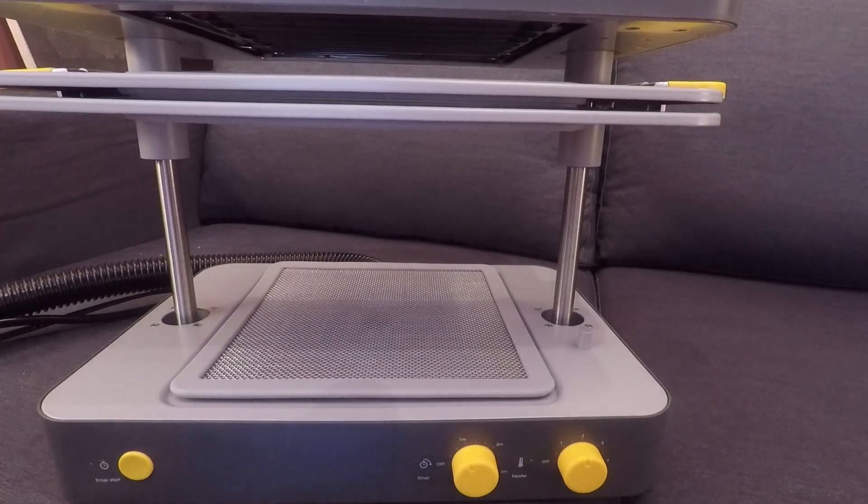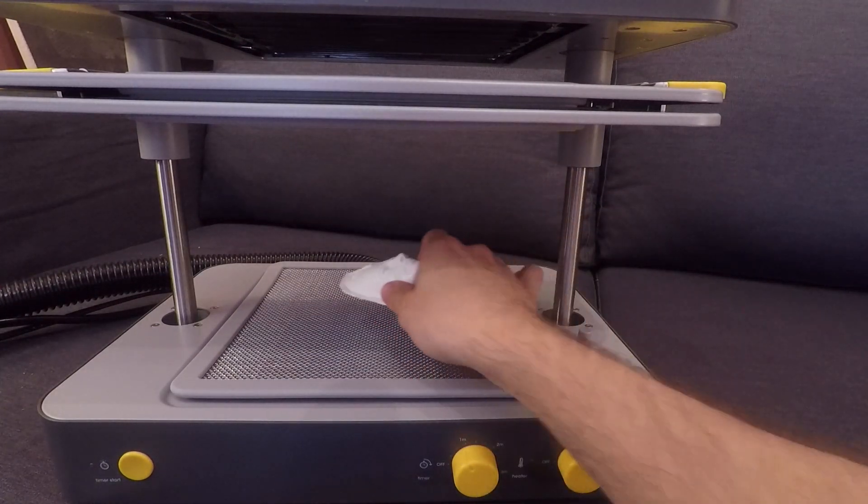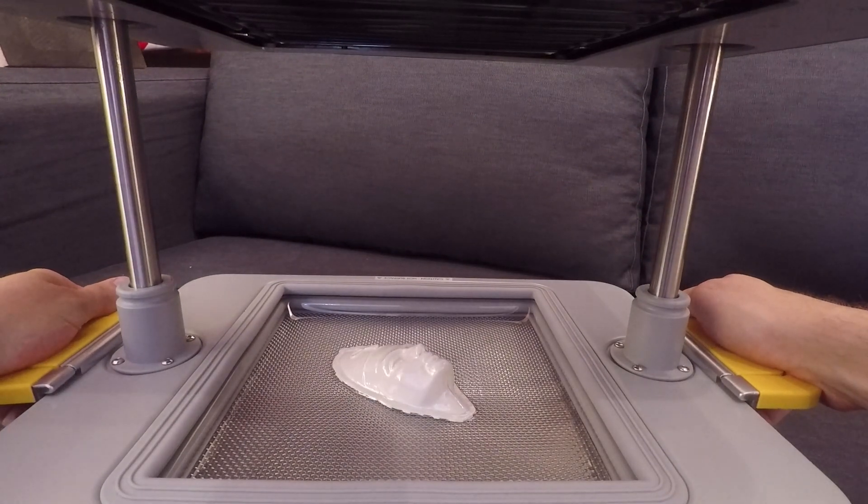It becomes pretty addicting so I decided to do some other molds. You'll have to keep in mind that it can't do real sharp curves or extreme steep angles, but it does a pretty good job on faces.